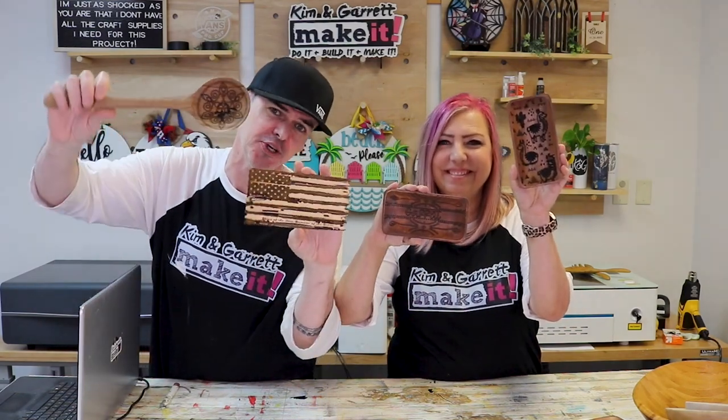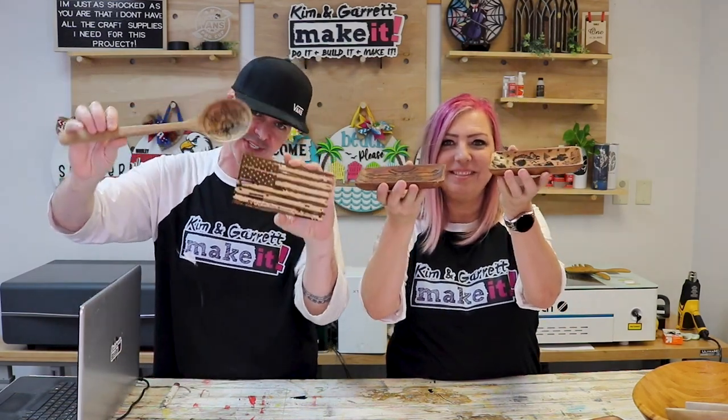We just used our X-Tool P2 to engrave on some curved surfaces. I'll show you how we did it right now.